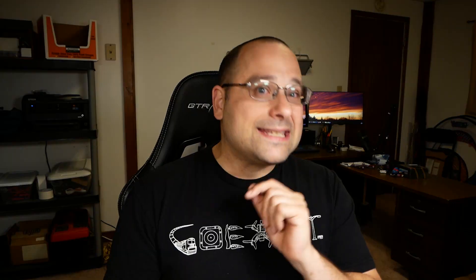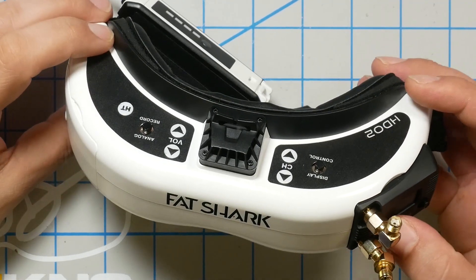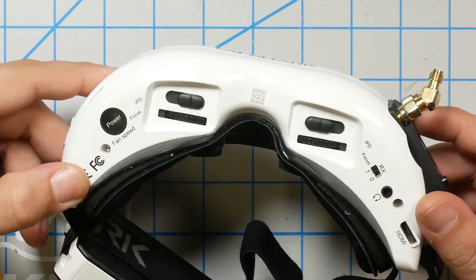A little later in the video, we're going to look inside the lenses of the HDO, the HDO2, the Skyzone Sky03, and the DJI goggle. But let's start with the form factor. At first glance, this looks just like any other HDO goggle, but if you look at the bottom, you'll see a few extra things. This — this is a power button. I just never thought this day would come. Oh, the power button. Fatshark, you finally did it.